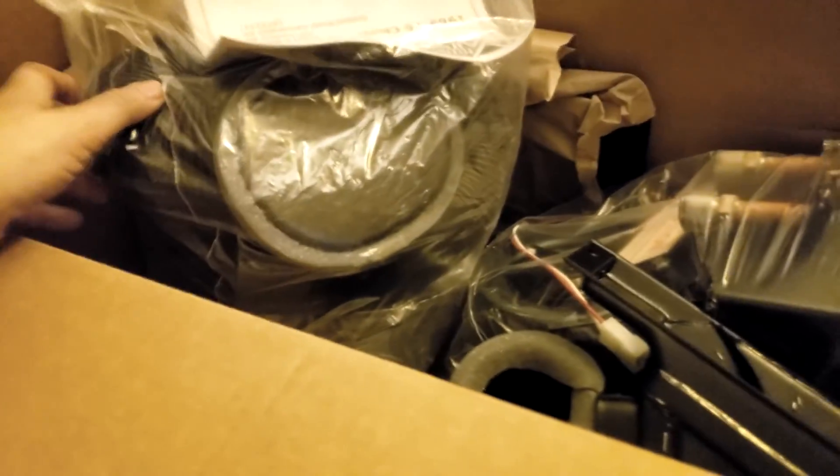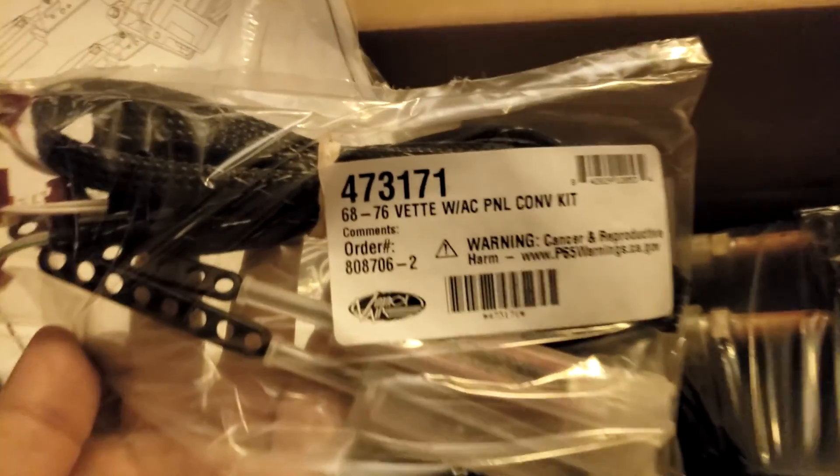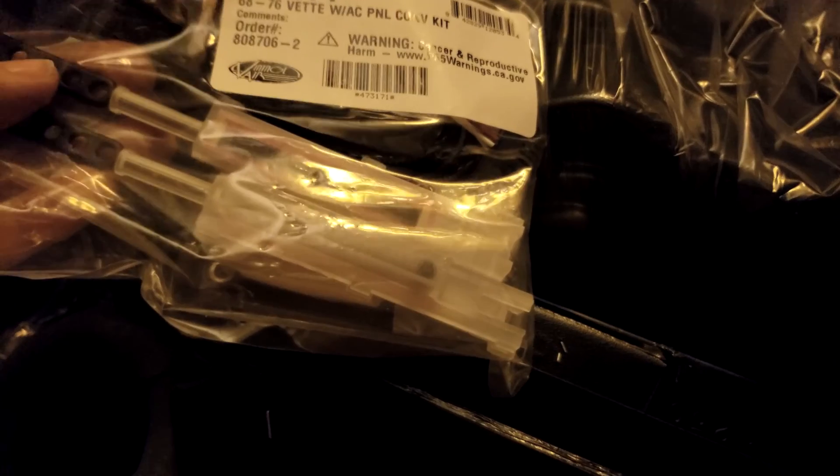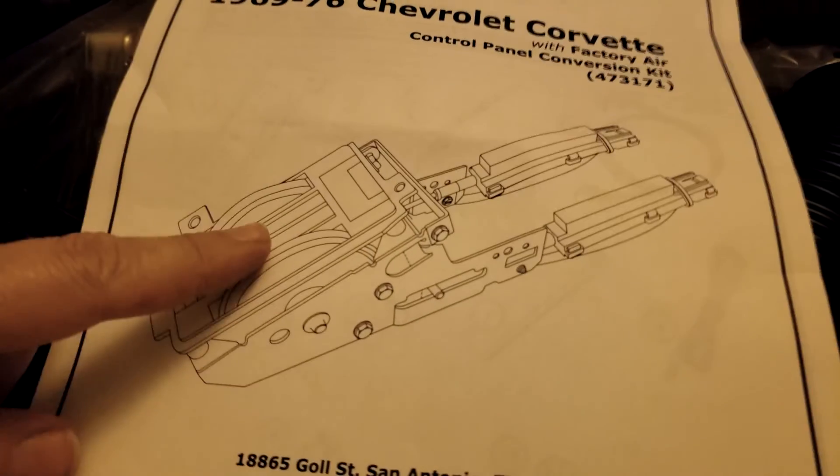In the big box are all the fun toys. I've already opened this up, so in here is a bag full of all kinds of things: plate covers, a lot of tubing. This is the 68-76 Vette AC panel conversion kit. Inside you get components that transform the AC from being vacuum-controlled switching to electrical. So that's a control panel module for the AC.